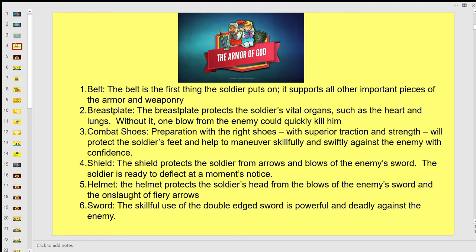Now we are going to learn about the importance of the Armor of God and how each and every day we need to make sure that the first thing we do every day when we get up is to put on our full Armor of God.